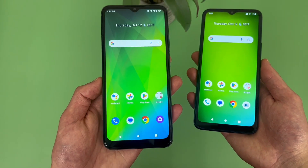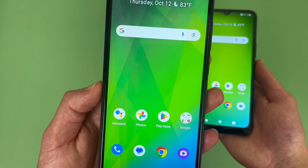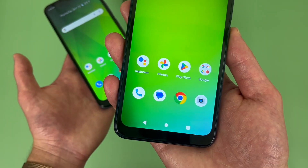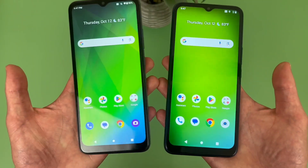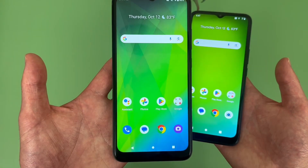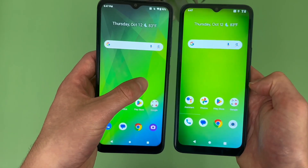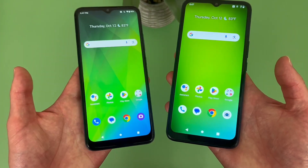With the Cricket Magic 5G, we're getting a 6.6-inch 90Hz IPS LCD display with a 720p resolution, a PPI of 286, and a 20x9 aspect ratio. With the Cricket Innovate E5G, we're getting a 6.6-inch 60Hz IPS LCD display - so the refresh rate is a bit lower - and we are also getting a 720p resolution, a PPI of 286, and a 20x9 aspect ratio. So these phones are pretty much identical when it comes to the display, but the Cricket Magic 5G does have a 90Hz refresh rate versus the standard 60Hz with the Cricket Innovate E5G. This is going to make the movement on the screen with the Magic 5G a bit faster and smoother, making the phone feel a bit more premium to use, but honestly you can't really tell the difference a whole lot.